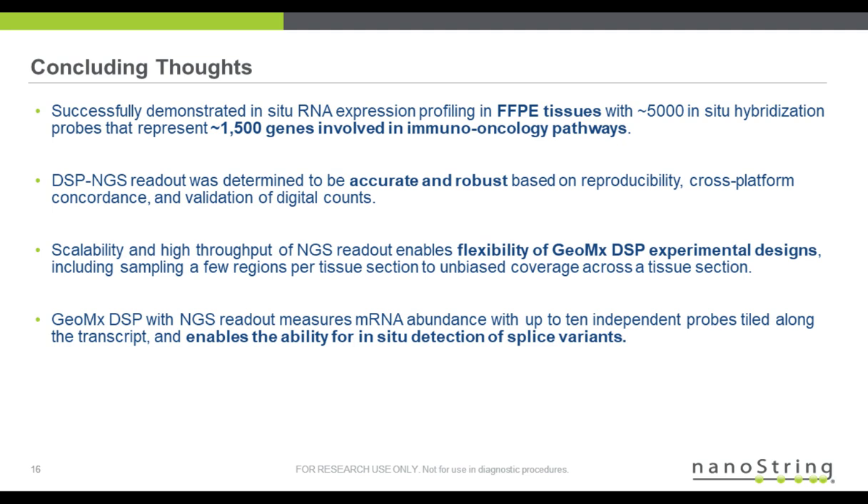This includes sampling a few regions per tissue or possibly unbiased coverage across the tissue, such as the grid. I also highlighted the feature of GeoMx DSP with NGS readout measuring mRNA abundance with up to 10 independent probes tiled along the transcript, enabling the ability for in situ detection of splice variants.